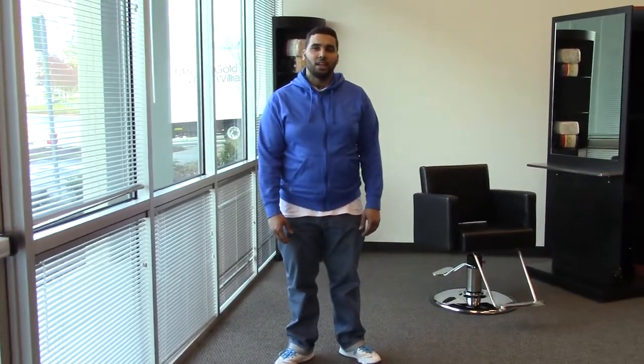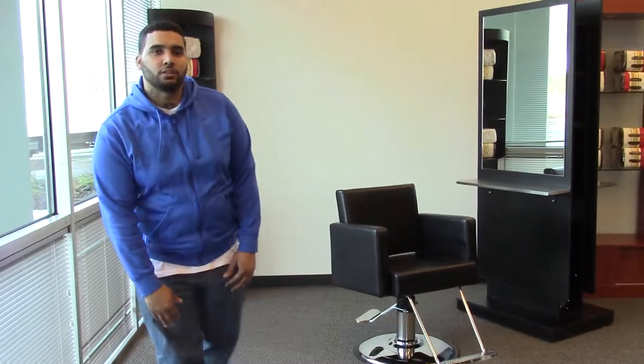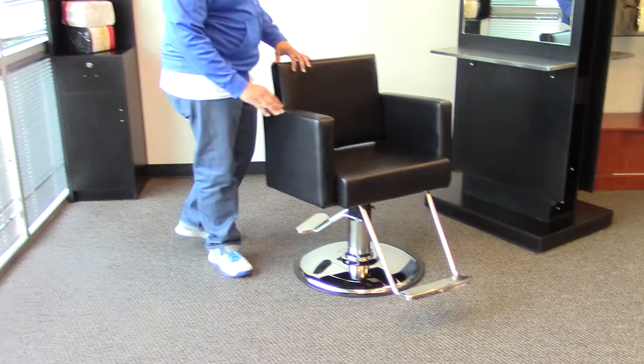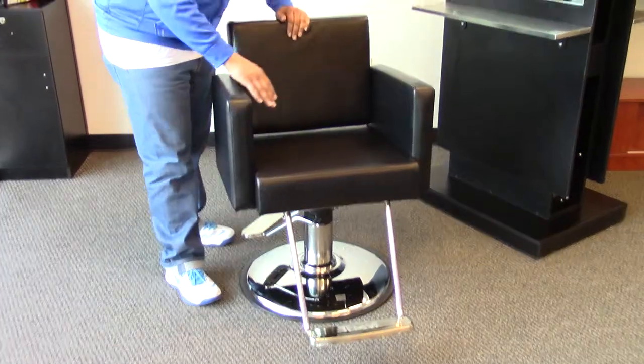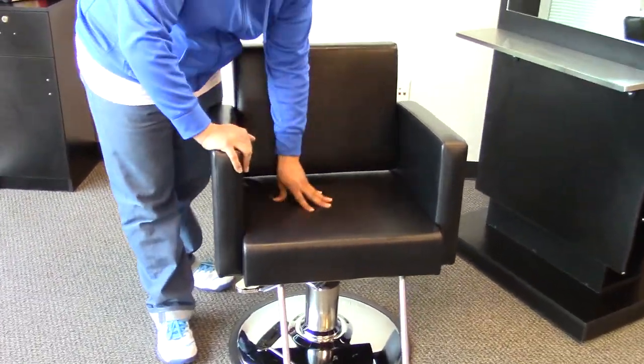Hi, I'm Paul with AGS Beauty and I'd like to introduce you to the Canon Styling Chair. This styling chair is one of our more simple classic designs with its squared edges. It does have a thick cushion providing extra comfort with a high density memory foam so your chair doesn't lose its shape over time.